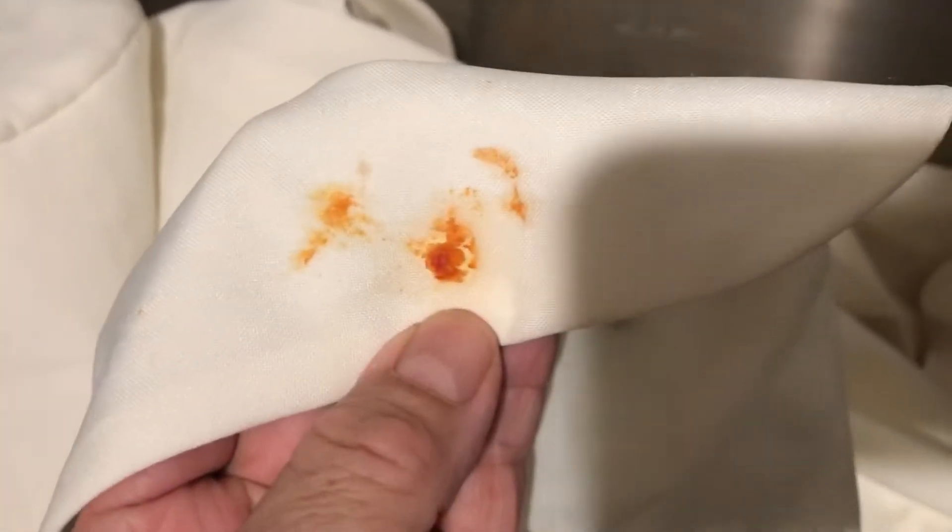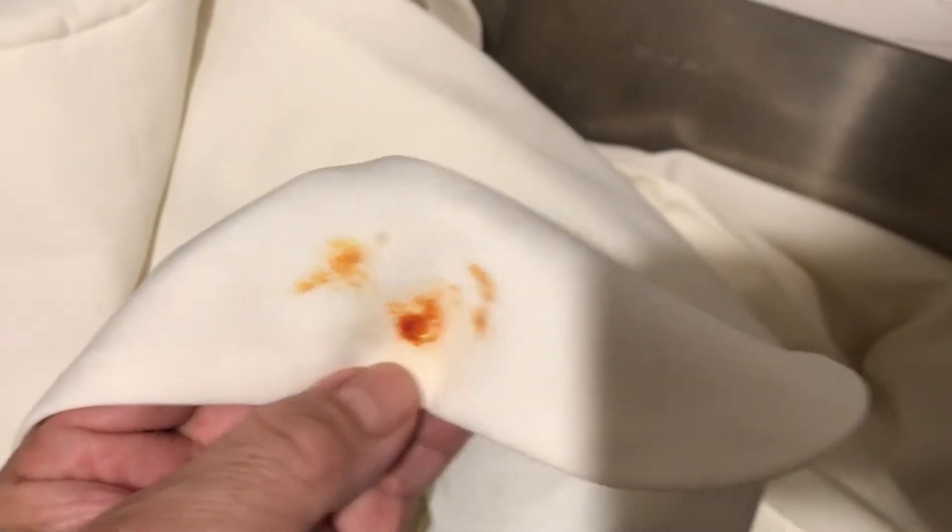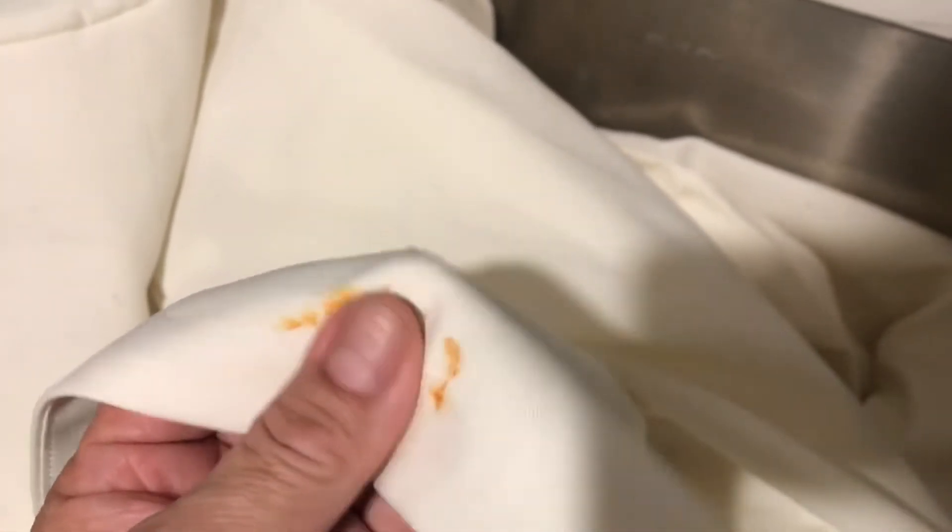Everything you do is at your own risk — I am not responsible for any damage. This video is for educational purposes only. Right here I have some sauce from working in an Italian restaurant — it's pasta sauce with olive oil, so it's really hard to take out.